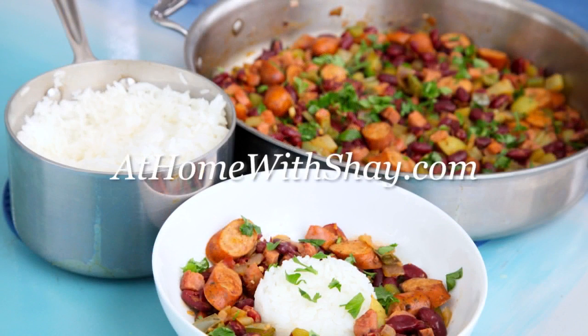Grab the recipe for red beans and rice at homewithshea.com. Shea Ryan, ABC Action News.